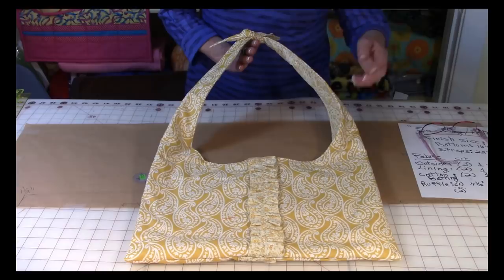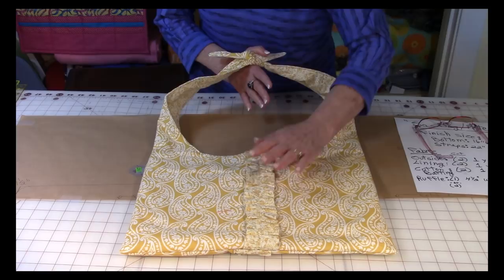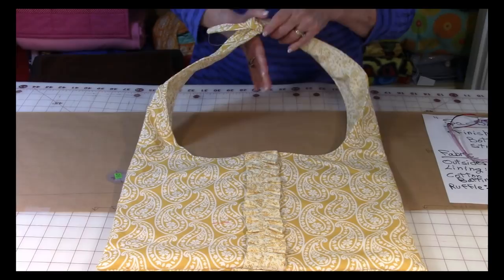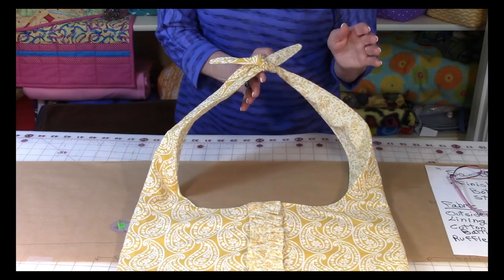So let's take a look at the bag. Isn't this cute? It's just a big kind of square area down here. I've got this cute little ruffle just to sort of give it a little bit of flare. Now you have an option — you don't need to put the ruffle on. You also have an option of putting the ruffle on both sides like I did here, but it's just an option. Then you have the strap up here and it just curves up and it's tied up here at the top. You can make this strap any length that you want.